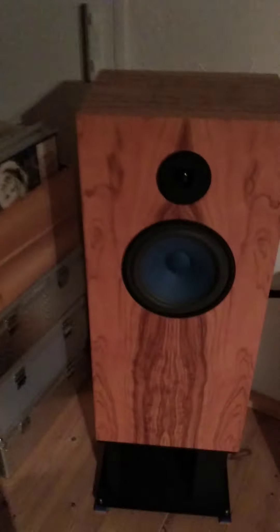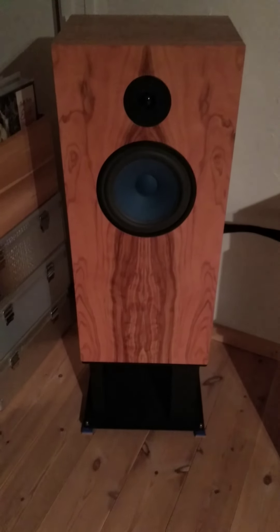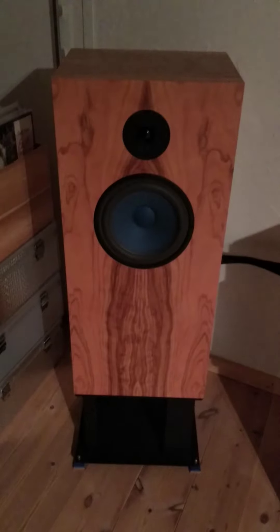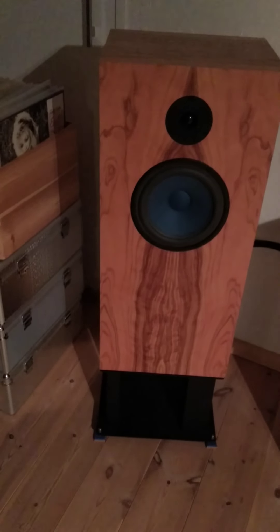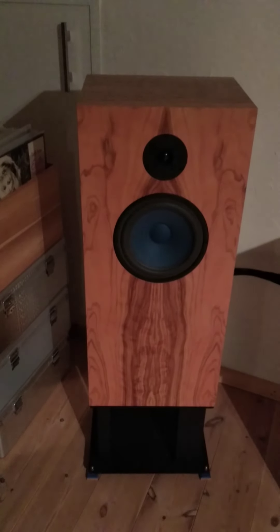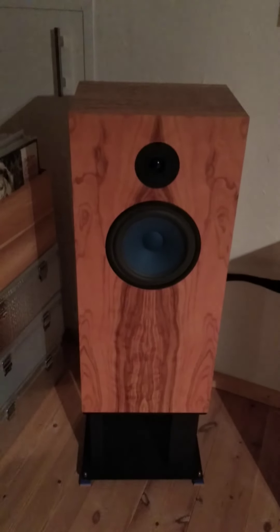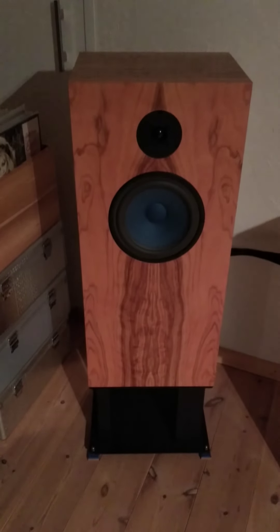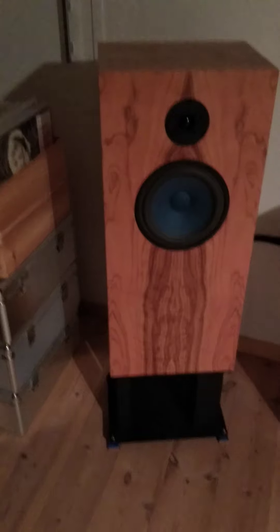Hi-fi help wanted to show you my new speaker. This is going to be my final speaker, the last speaker I will probably ever have. It's a fantastic speaker — the top line Audio Note E series. They make about 18 models and this one is about the ninth model from the top. It's the ANE SPHE.